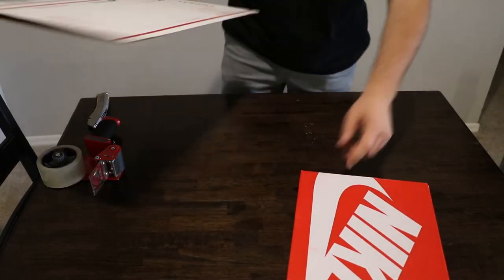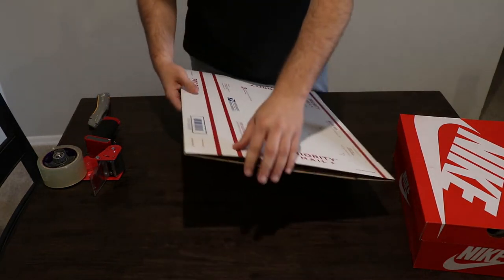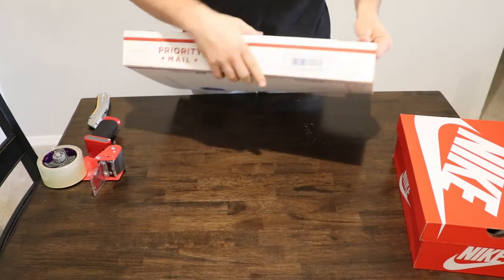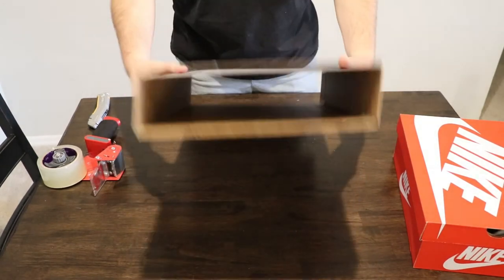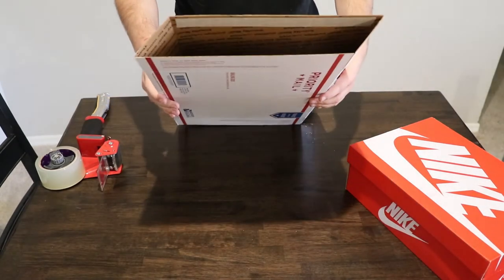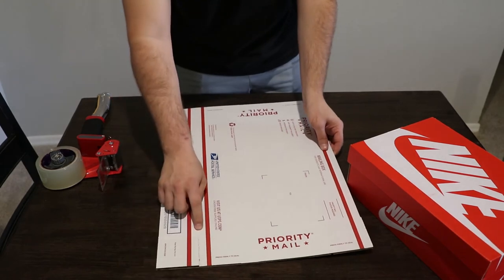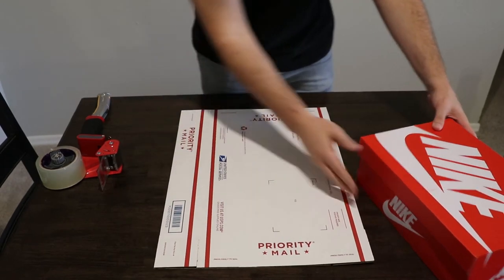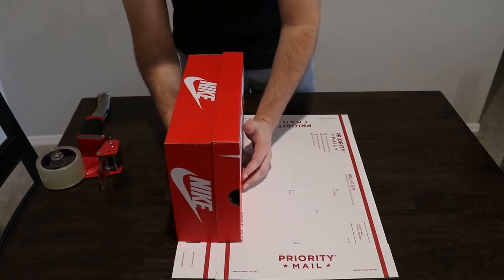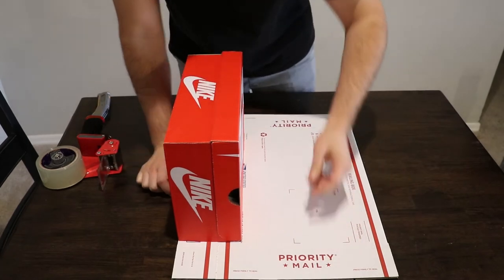All right, so now we have all of our supplies here. This is going to be the 1095 box. As you can see, if you go ahead and open it or unfold it, you can see it's not going to fit a shoe box — it's significantly smaller. So what we're going to do is lay this flat. You can see where it bends right now. Put this side down, take the box of shoes, and line it up right here so you can see the bend is within the shoe box.